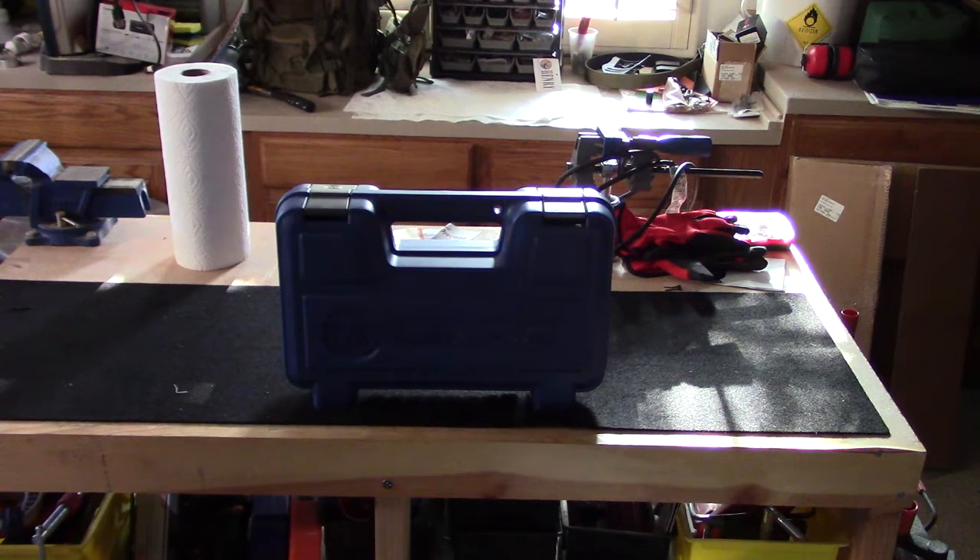Hey, Steve here from Vegas Westside Shooters, and I'm excited to bring a short review and unboxing with first shots on our new Smith & Wesson Model 629 Revolver, 44 Magnum with a six-inch barrel. Purchased it yesterday at Sportsman's Warehouse, and we're super excited to give it a try out at the range this week.